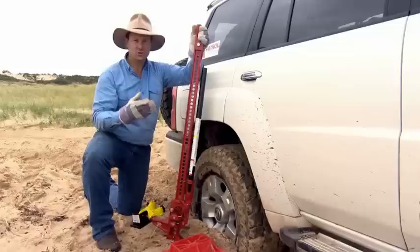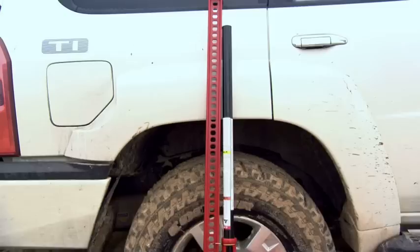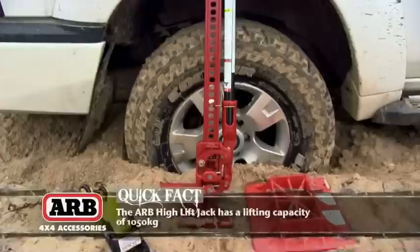It can lift from here right up to here. A normal jack can only lift around about so high. So this, in off-road situations, gives you some really big advantages — particularly when you're bogged, or you've got a vehicle with big travel suspension and you need to jack it up to change your tyre.